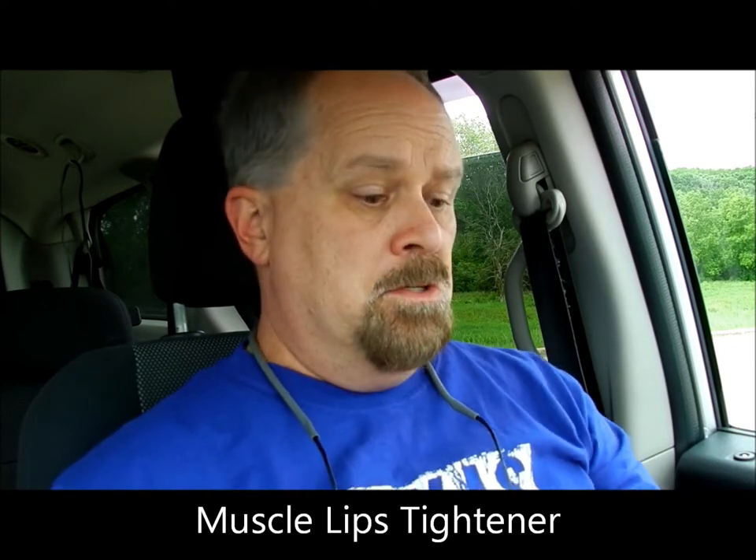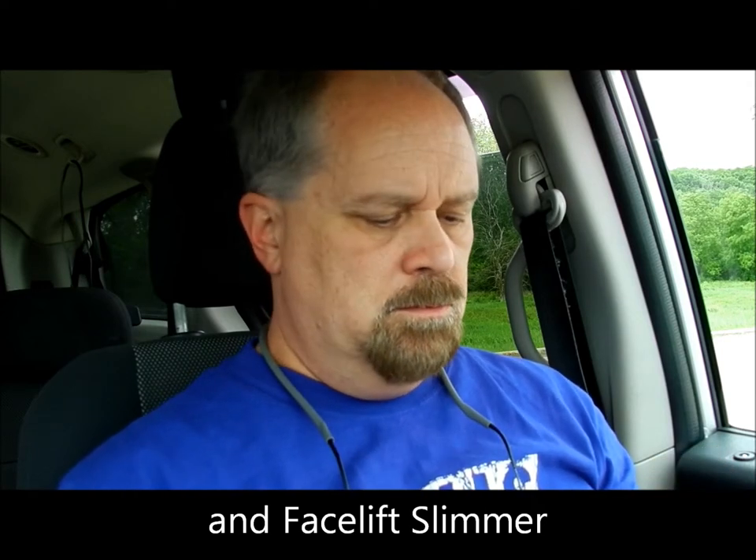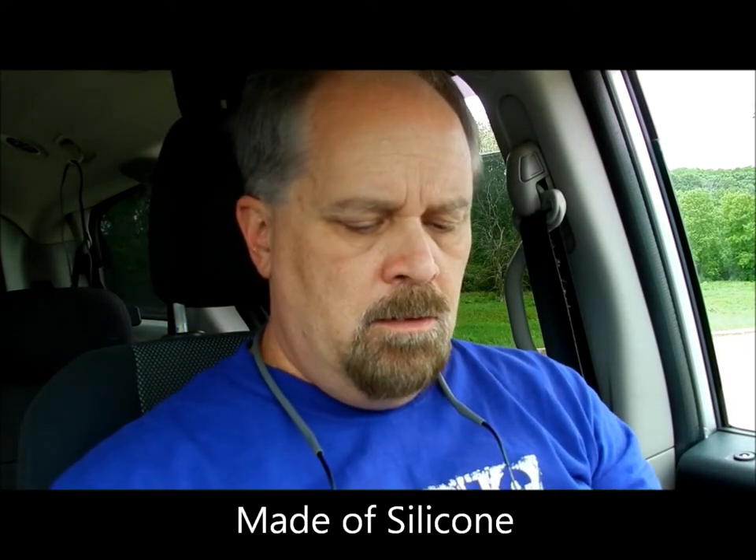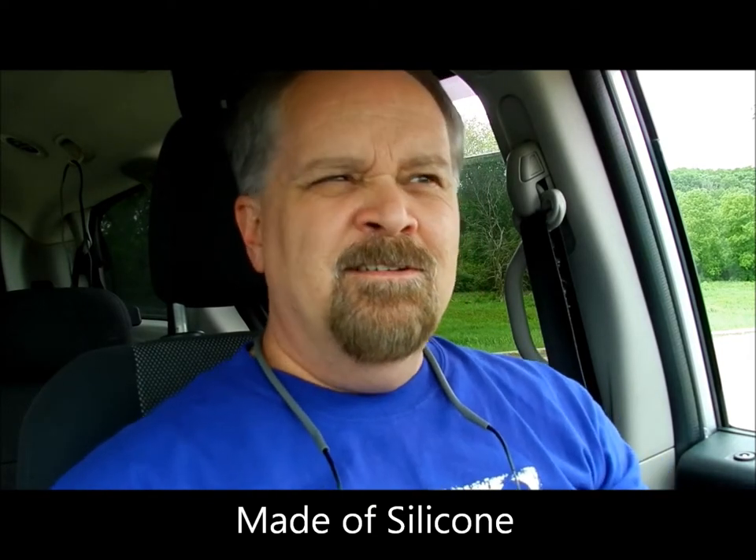So I found this product — I forget what it's called, face slimmer — anyway, I got it on Amazon yesterday. Let me take it out and show you. This is it. You're supposed to put it in your mouth and use it for three minutes at a time. They say it's best if you do the vowels: A, E, I, O, U. Anyway, that was kind of interesting. Let me try it out.